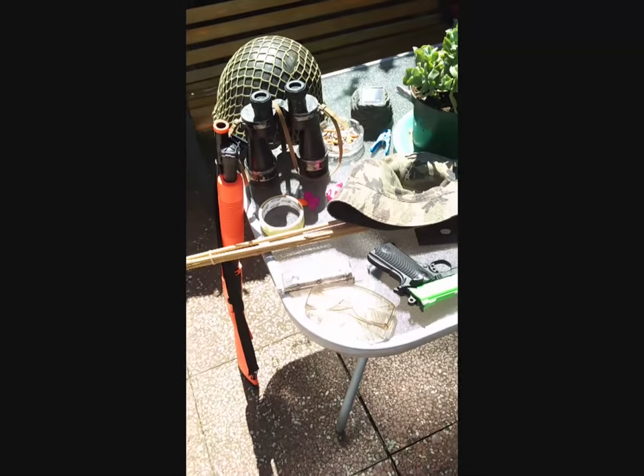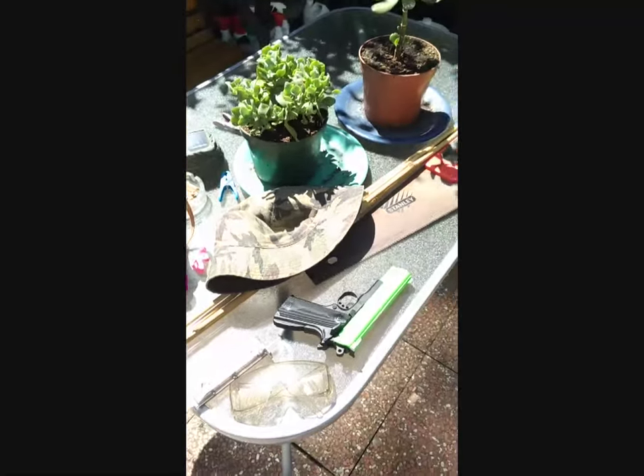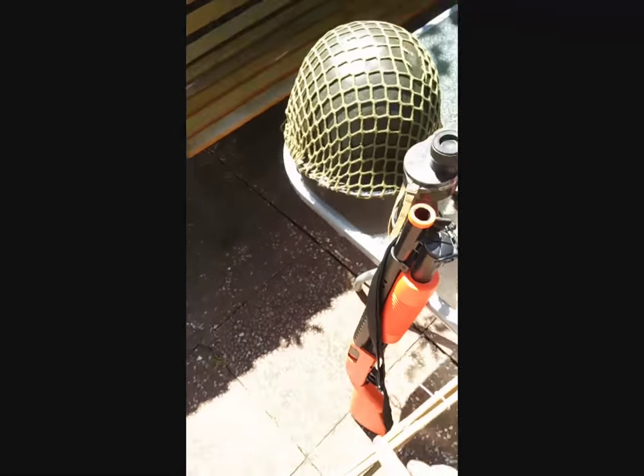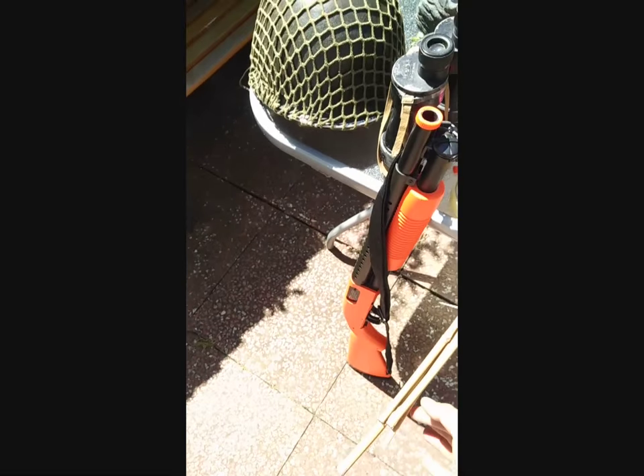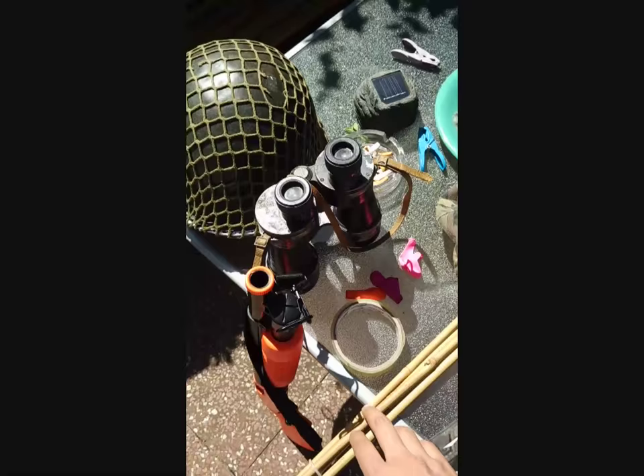I'm going to set up the equipment for this scientific experiment, and here's the equipment. I've got a few bamboo rods, and we'll stick the papers on and thread them through.